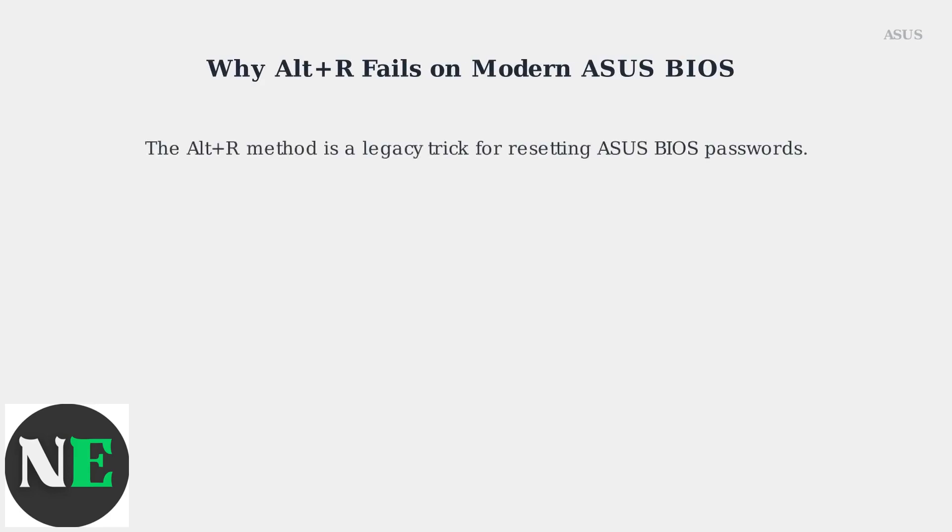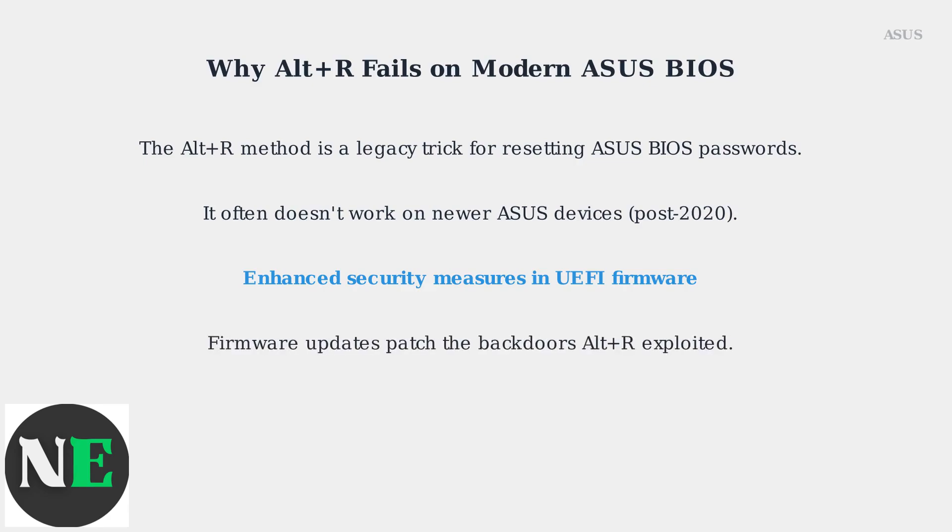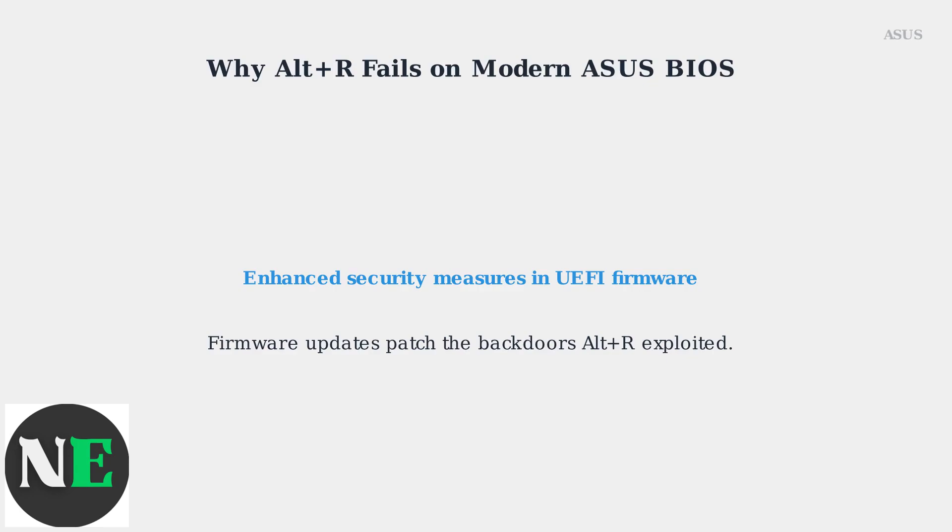The Alt-R method is a legacy trick for resetting ASUS BIOS passwords, often cited in online forums. However, it frequently fails on newer ASUS devices released after 2020 due to enhanced security measures in UEFI firmware. Firmware updates have patched the backdoors that Alt-R used to exploit, making it ineffective on updated systems.